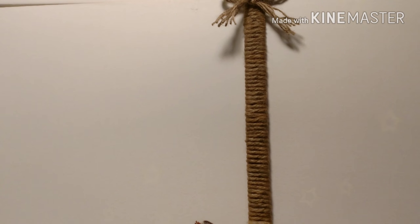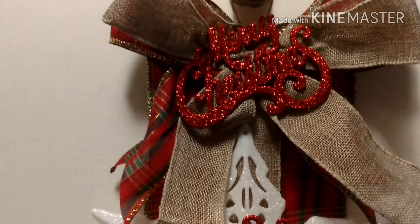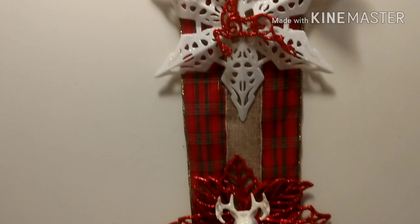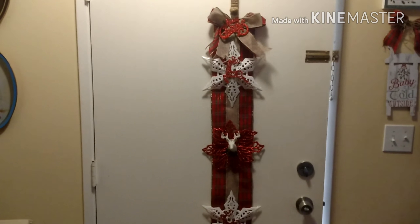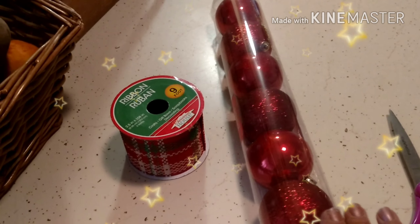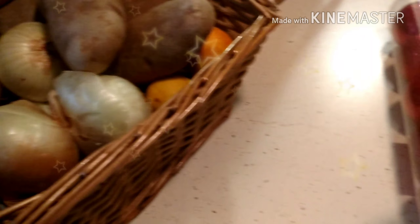With the wreath holder, what I did is I took my twine and wrapped it all the way around so it looks nice and decent. You can definitely use this on the wall as well, and I think that's where I'm going to put it. For project number two, you're going to need a package of Dollar Tree ornaments.